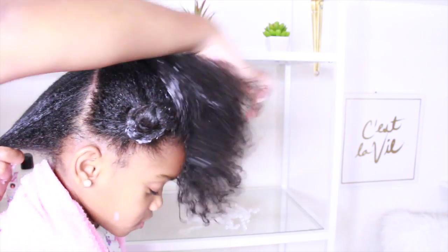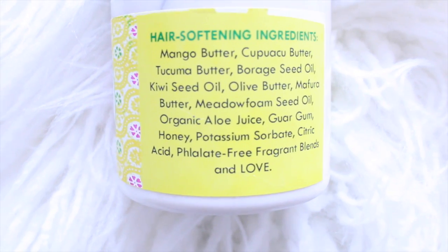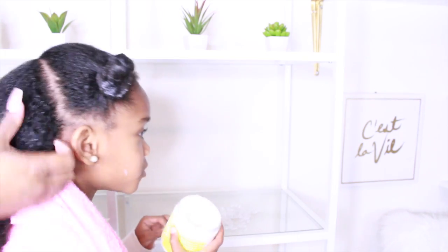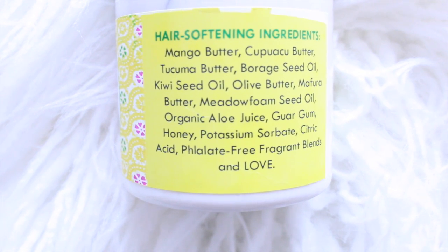It smells so good! It smells like it should be like a perfume or like an air freshener. No, it smells like cake! It smells like a pie or cake. It says: butter, slices of flour, and candy fruits. This hair balance is so good.